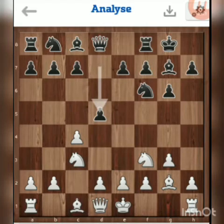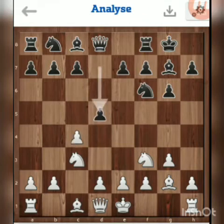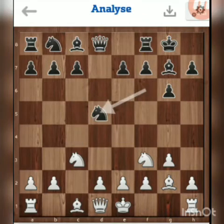He played d5, but I don't recommend this d5 move. When playing against the English Opening I never play d5. I have to play cxd5, otherwise you will give up the center. So cxd5, and now knight takes d5.